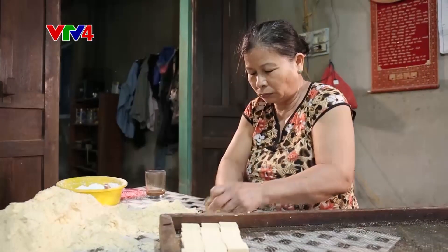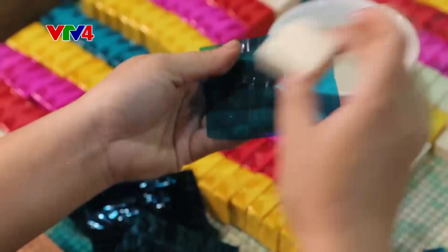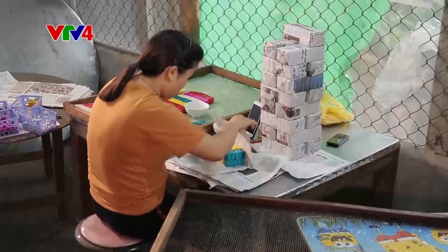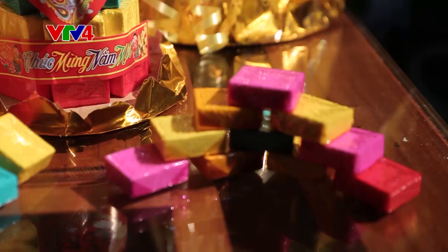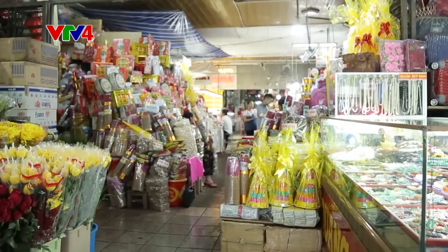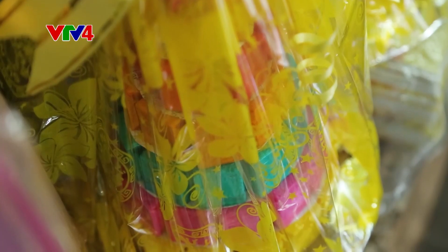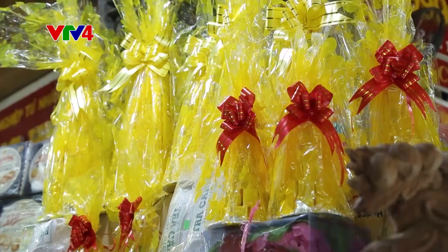Với người dân xứ Huế, chiếc bánh in tuy đơn sơ giản dị nhưng lại chứa đựng nhiều thông điệp ý nghĩa. Bánh được gói trong giấy bóng kính với 5 màu tượng trưng cho ngũ hành, với ước muốn một năm mới sung túc đủ đầy. Đối với các thế hệ người dân xứ Huế, chiếc bánh còn mang đậm hồi ức về một thời vàng son của cố đô. Ngỡ rằng giữa muôn mặt hàng bánh kẹo sang trọng, loại bánh cổ truyền này sẽ bị lãng quên. Thế nhưng, với những giá trị văn hóa và tinh thần, bánh in vẫn tồn tại và trở thành món quà độc đáo của người dân xứ Huế.